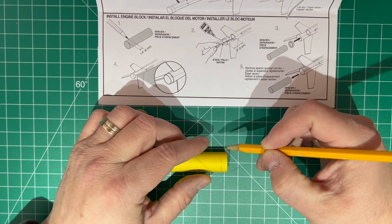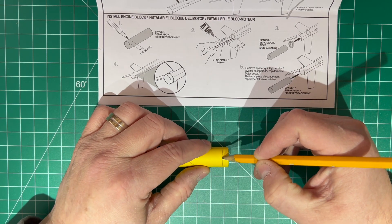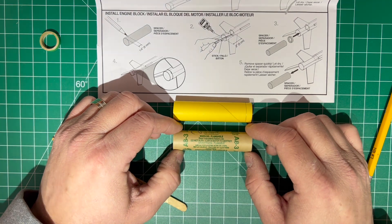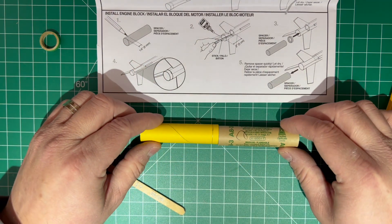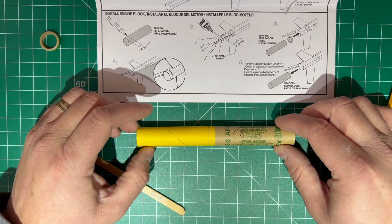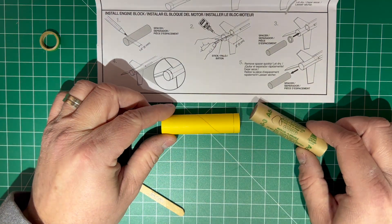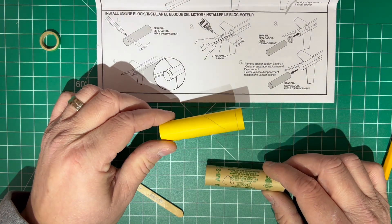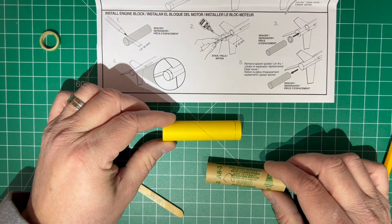In our kits we use A83 engines, and you can see they're the exact same size as the installation tool for the engine block. So if the installation tool gets glued into place, the engine won't go inside your rocket and the rocket can't be launched. It's really hard to remove these after they've been glued in, so you need to be very, very careful.